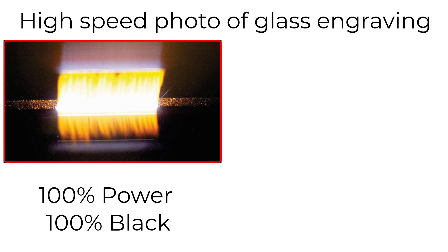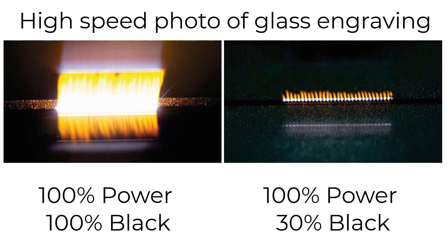This causes issues with some glass. In contrast, you can see at 30% black running at the same power and speed, the amount of laser heat is drastically reduced because the laser pulses are more spread out, producing fewer heat-related issues.